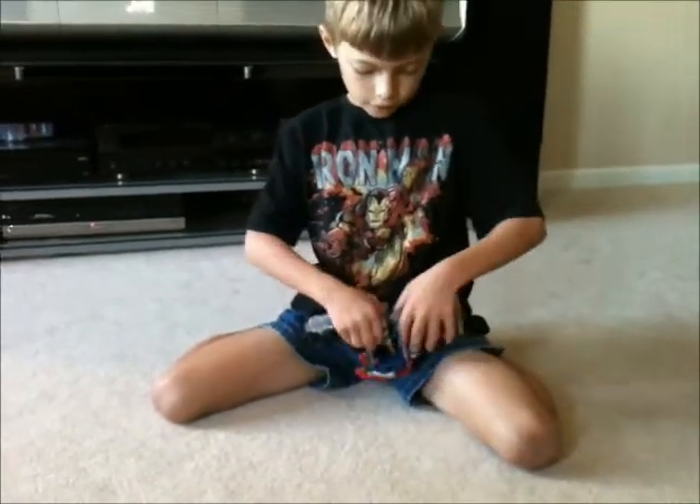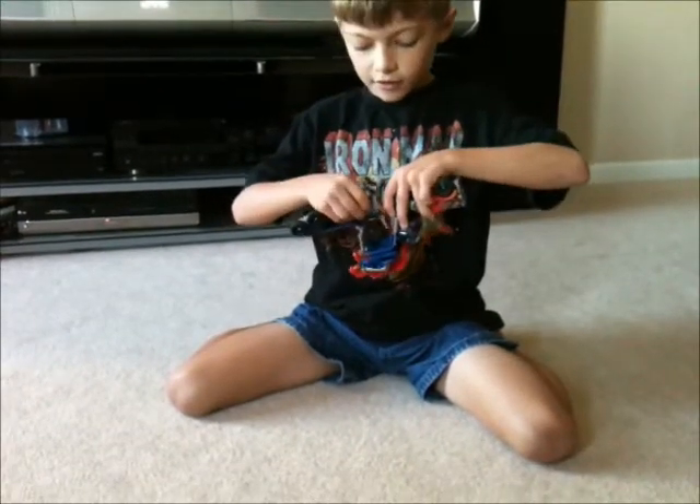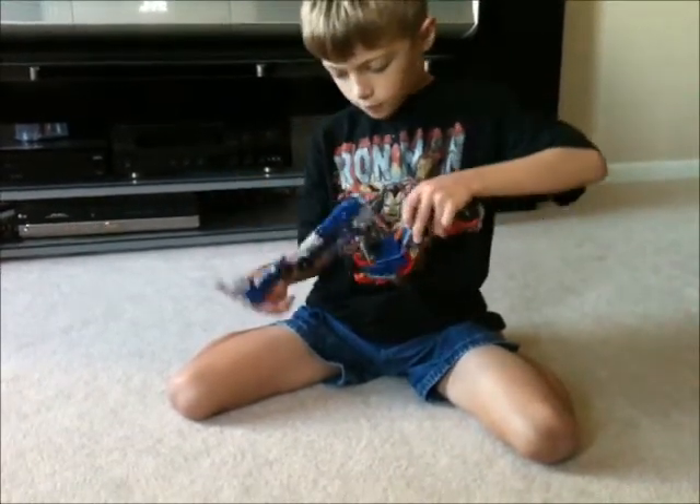Now, pull out the feet from in here. It may look hard, but it's definitely not. Just pull them back. Pull them out.